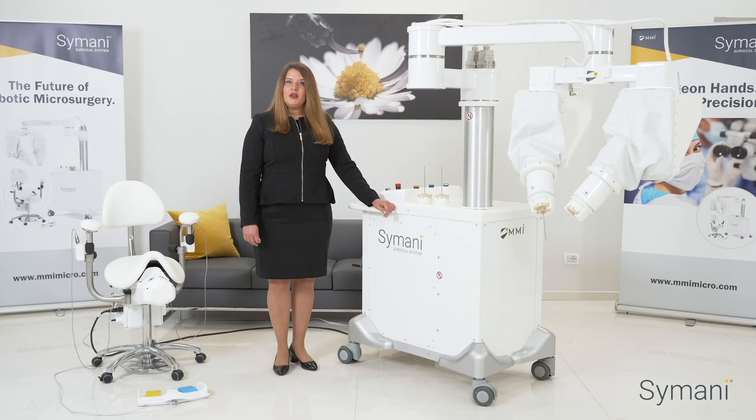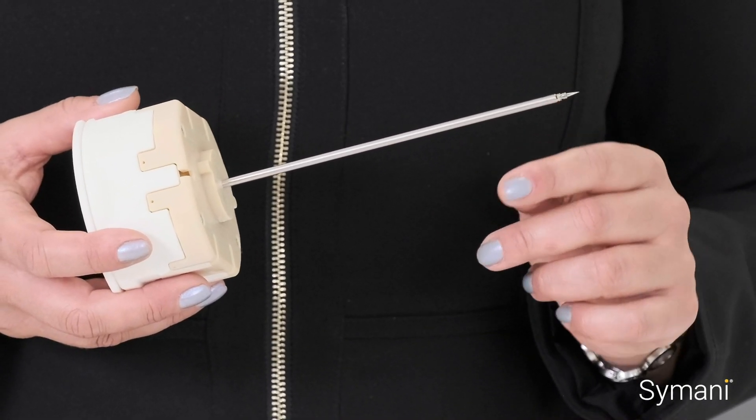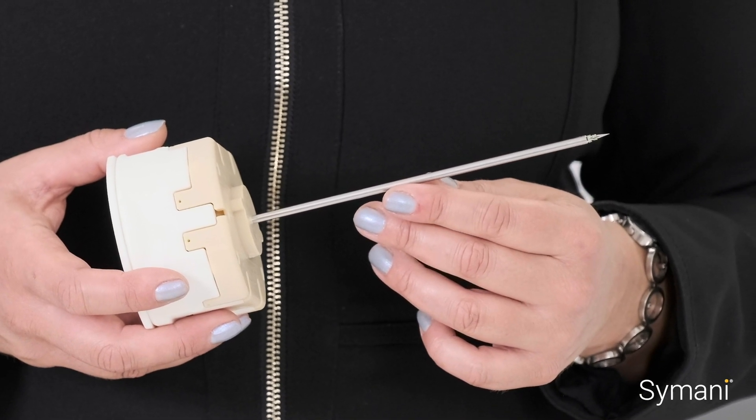Motion scaling may prove to be particularly valuable for expanding the applications of super microsurgery. The Simani nano-wrist instruments are a technological breakthrough for the field of microsurgery. The nano-wrist is the world's smallest surgical wrist and is intended to improve a surgeon's natural dexterity and range of motion beyond the capabilities of the human hand. The nano-wrist needle holder and dilator have a three millimeter shaft for a clear view and seven degrees of freedom. The forces applied to the tips are tempered to carefully handle the most delicate anatomy, while supporting the use of a suture from 8-0 to 12-0.